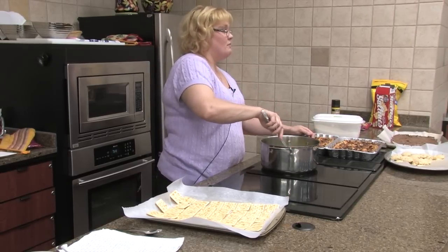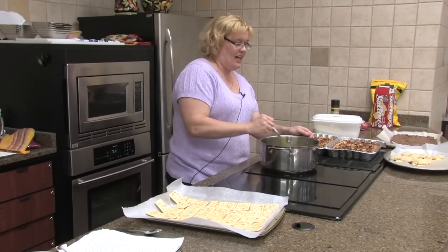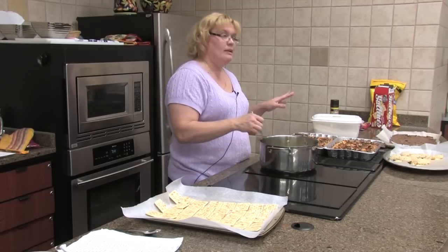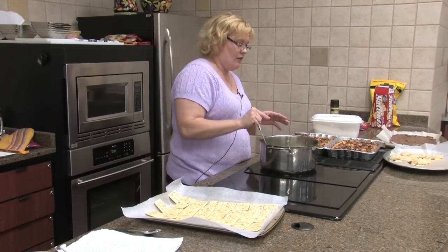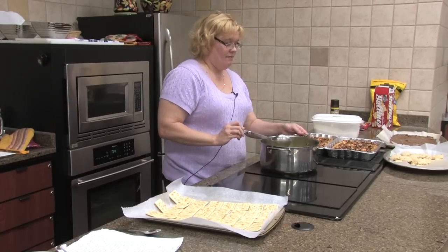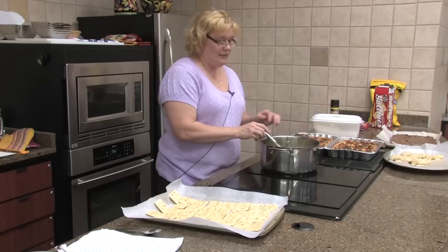If I watch it, it probably won't boil. Today it was boiling quicker than I wanted it to. After we put this on here, you let it cool just a little bit and break it off into pieces, or you can kind of cut it where you think the crackers are. This stove is a little bit slower than my stove at home.